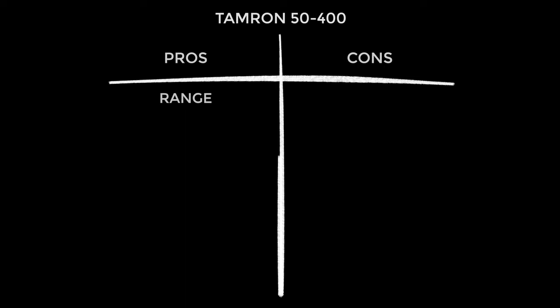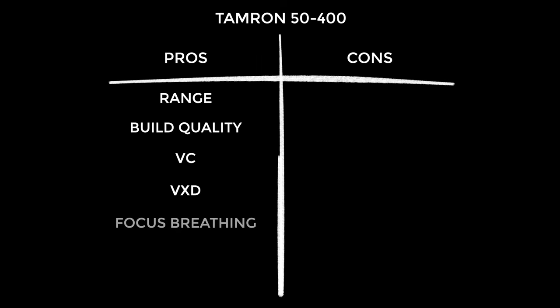Moving on to my pros and cons, and I'll start with the pros because I'm a glass half full kind of guy. This is a great focal range — so versatile. The build quality is as good as I've come to expect from Tamron's latest batch of lenses. The vibration compensation works well — I didn't expect to like it because I've just become accustomed to using the inbuilt IBIS in Sony cameras, but this works well. The VXD focus motor is excellent — smooth, silent, it's their best motor, and you can tell. The focus breathing was really nicely controlled. And believe it or not, this is relatively compact considering the focal range — it's smaller than a lot of 70-200mm f2.8s, except when the barrel is extended.